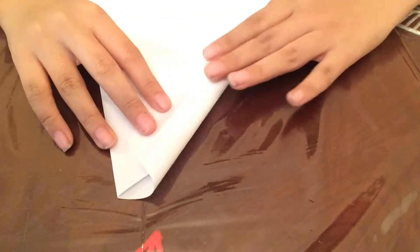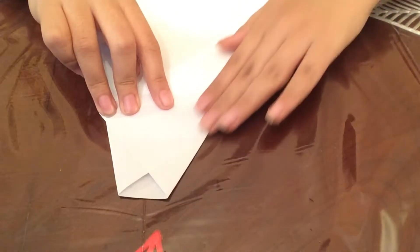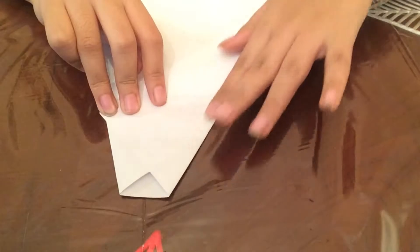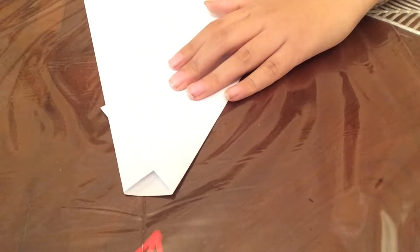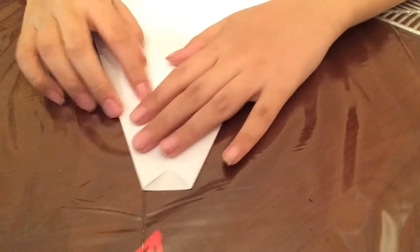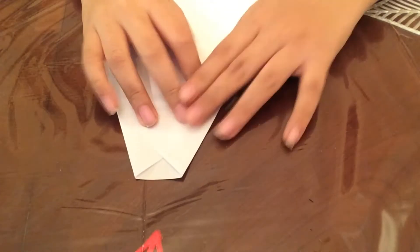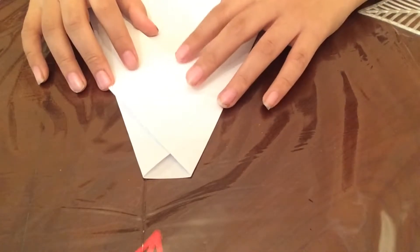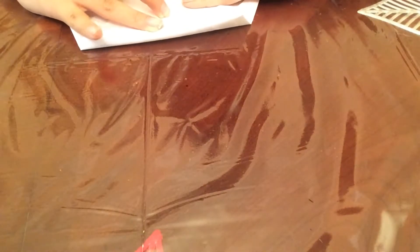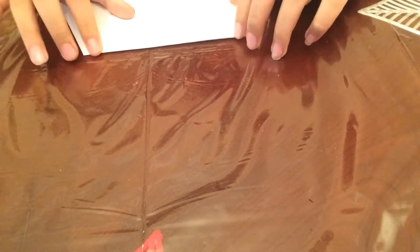Alright. Then you do it again on the other side. Like that, like so. And just make sure you crease all of it, because you don't want any edges — like edgy. Then after that, you fold this huge flap down to the end of the crease paper, like so.